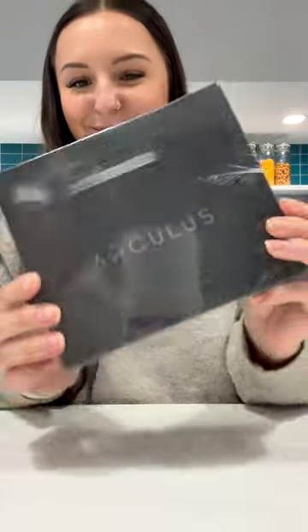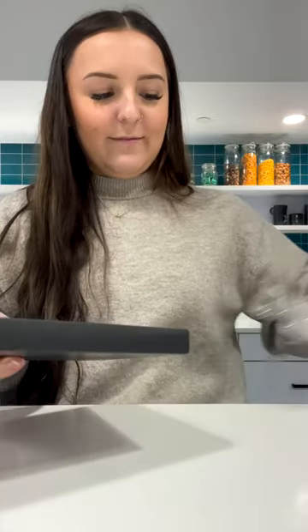I got my package in the mail from Arculus today and I was super excited to open it. It's my first cold storage wallet that I've ever had. One of the coolest things when it came in was that it was totally wrapped in plastic, completely sealed, so you don't have to worry about anyone touching or tampering with your product before you get it.